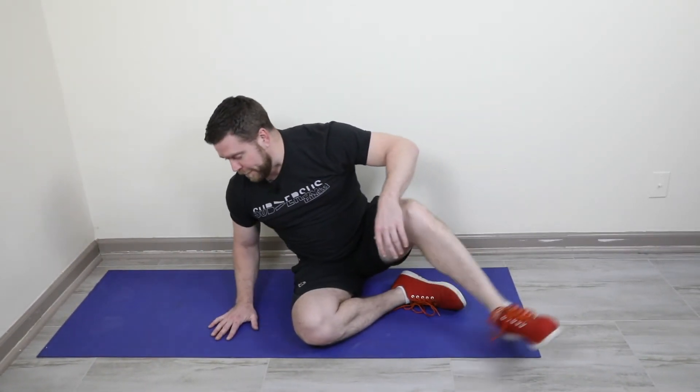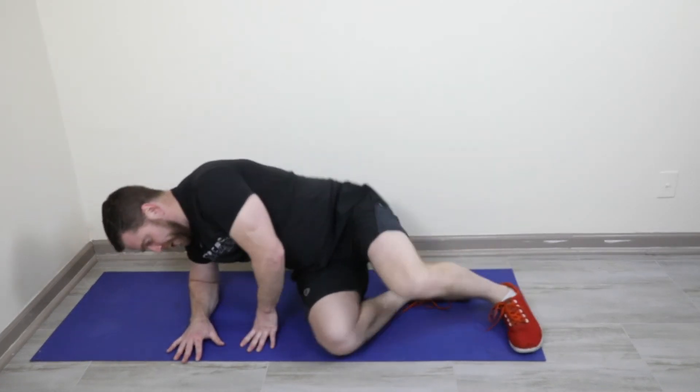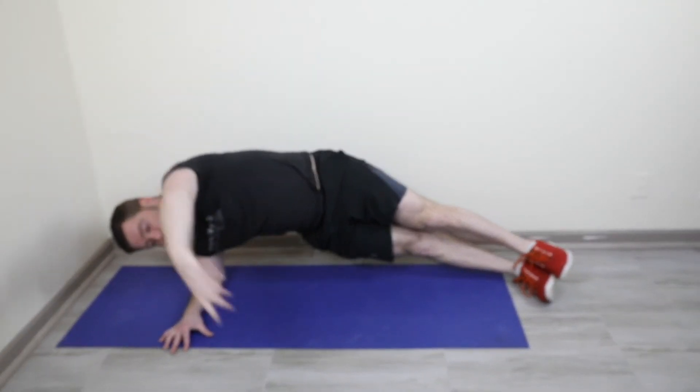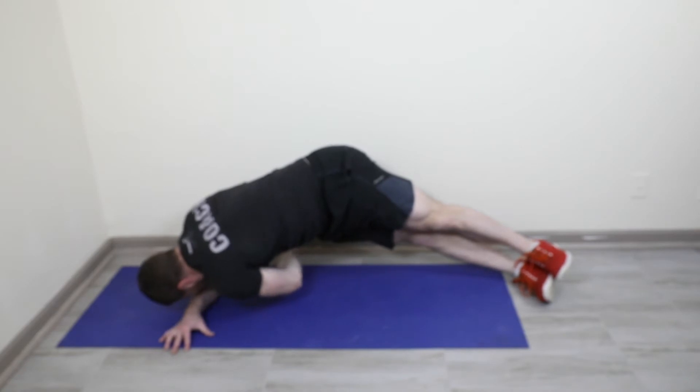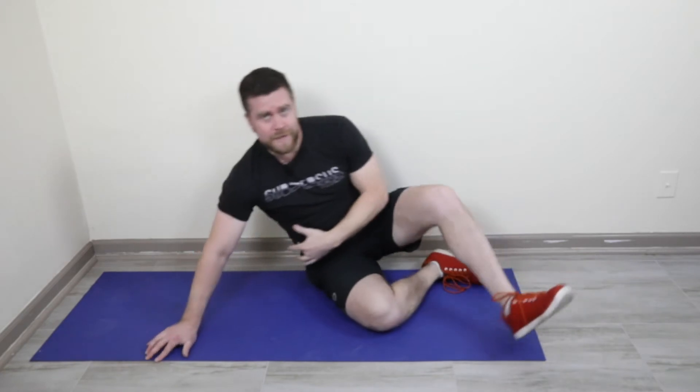Last movement of this warm-up — which we're doing two to three times through — is ten side plank reach-throughs, five on each side. Get on your forearm, palm on the ground, elbow under that shoulder, feet stacked. Reach up, then reach under and through as far as you can rotate, and back to the top. Really challenge yourself on this rotation — we're trying to open up and challenge that core. You're going to need it going into this Metcon. Do the whole warm-up at least twice through, ideally three times.